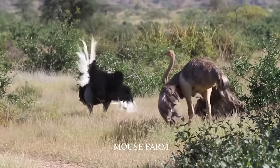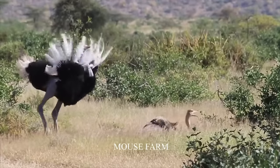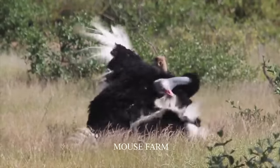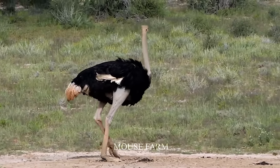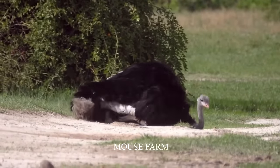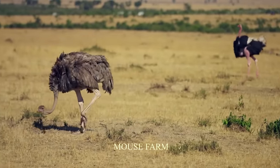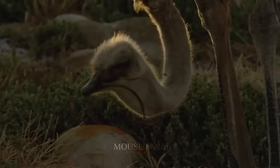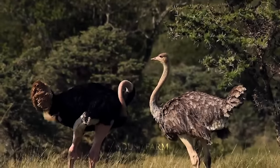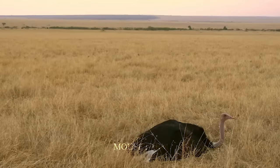During the breeding season, males begin searching for mates. The male ostrich is responsible for building the nest and incubating the eggs, while the female takes turns guarding the nest. Ostriches have excellent camouflage to protect them from predators.